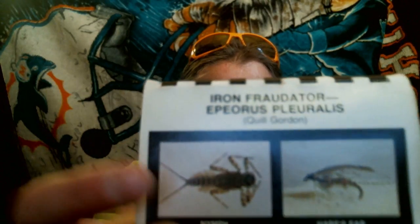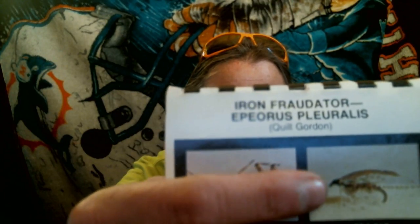Here's the quill gordon — see that? That's the fly we just tied right there. They use that as the nymph because there is no separate emerger stage; unless one breaks free, what happens is the nymphs will break free in the current as they're trying to get to the back of the rocks, and that's why you fish the nymph.